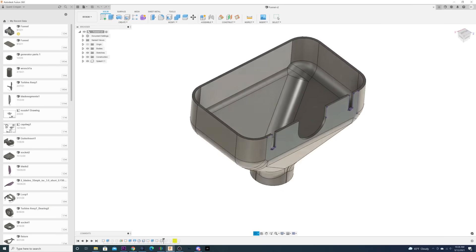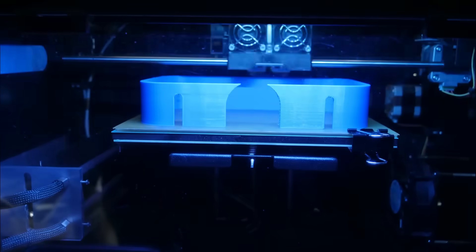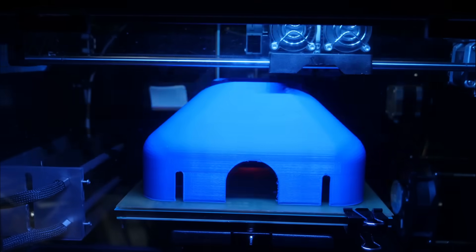After wiring the float switch direct to the panel and pump, I'm letting it run while I make a giant funnel to catch all the water. I considered fabbing one out of sheet metal, but then realized my printer is just big enough to do it in one shot while I go work on something else.